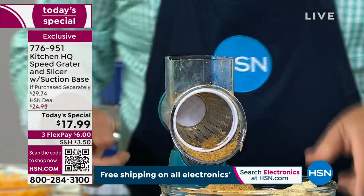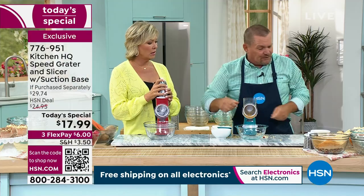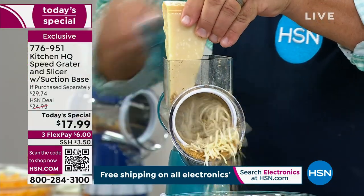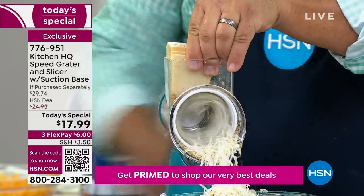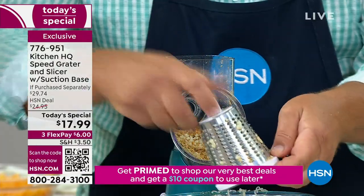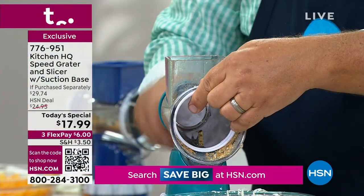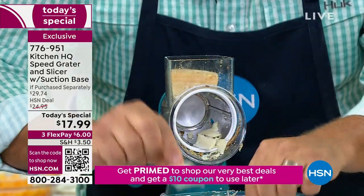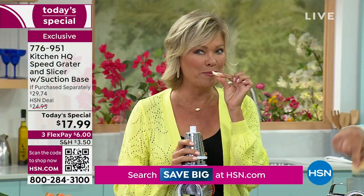I almost forgot to show you the hard cheese, because it's hard to do with those knuckle buster graters or a knife. Here's some fresh Parm — it comes out of the machine like snow for your pasta dishes and salad toppings. Now watch the difference as I change the drum to the slicing drum: instead of grating your Parmesan cheese, I screw the handle on and now I can slice my Parm for topping salads. It comes out in those ribbons, which are perfect for topping a salad.